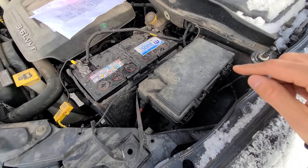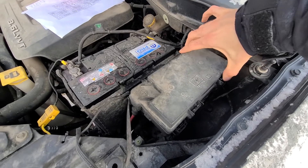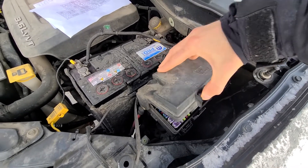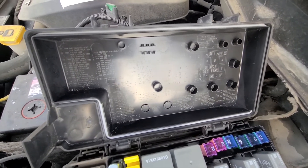To lift the cover, you'll have two clips — one here, one here. You want to press on those to unlock it and then lift the cover up. On the back side of the cover you will have a small fuse diagram.